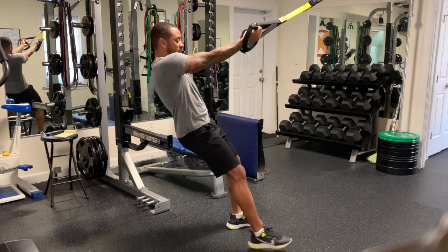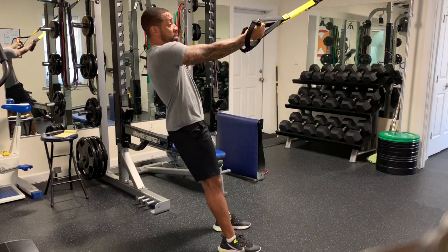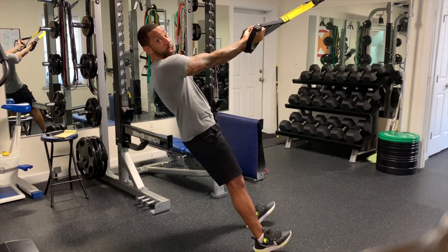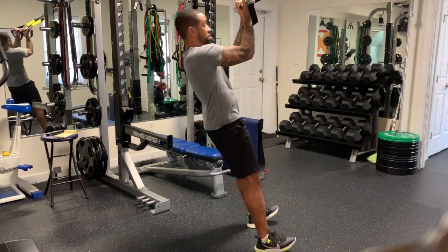If it's too easy, make it a little bit more difficult. Or if it's too difficult, make it a little bit easier. Make your adjustments accordingly. But most of all, make sure you're challenging yourself.